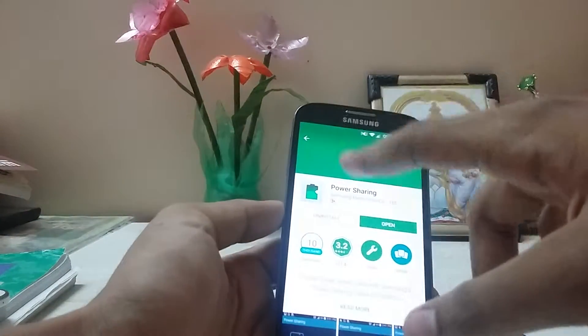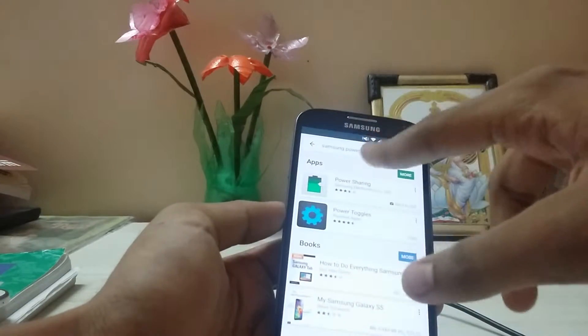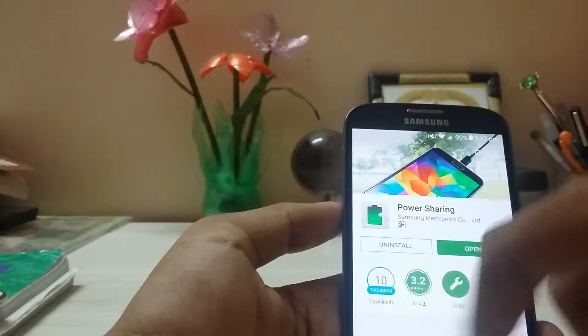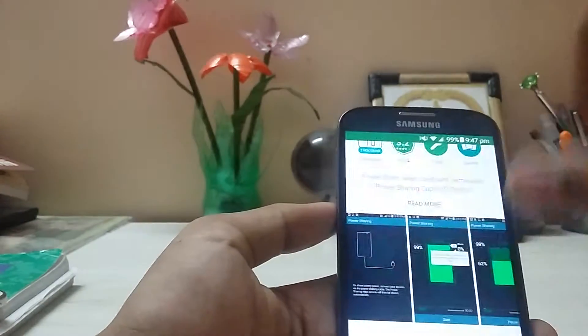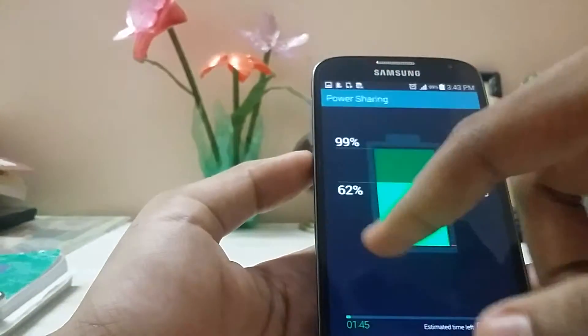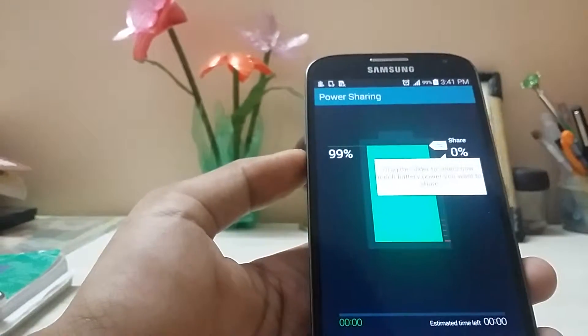Mainly you have to search for the Samsung Power Sharing app on the Play Store and install it. If you go over the screenshot, it will say that you will need a power sharing cable for that, and then you will be set.